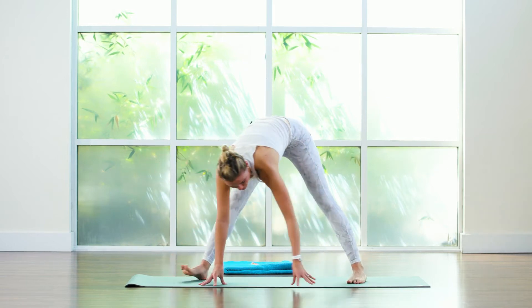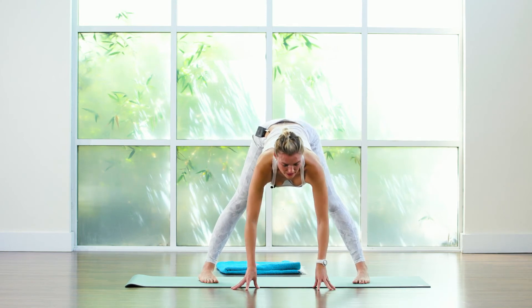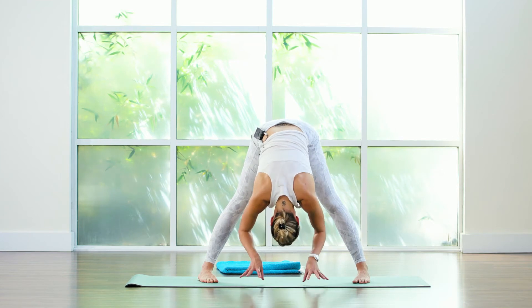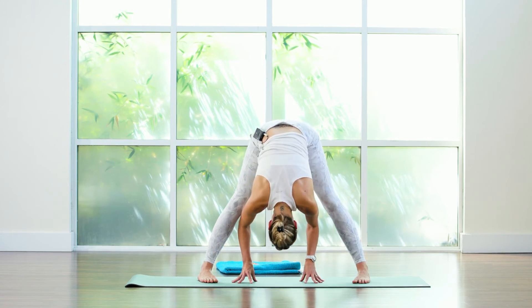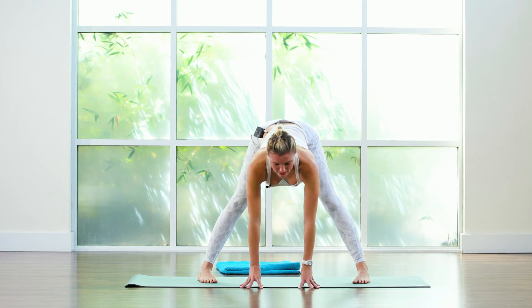You're going to walk all the way to the front now to the other long side of the mat. Inhale lengthen and then as you exhale come into your forward fold. Inhale again lift, exhale bow and fold. Last one inhale and then exhale fold.